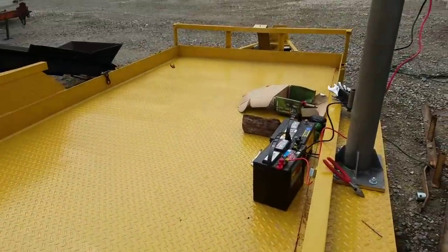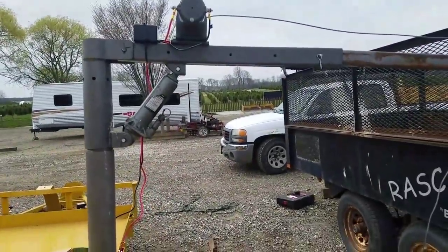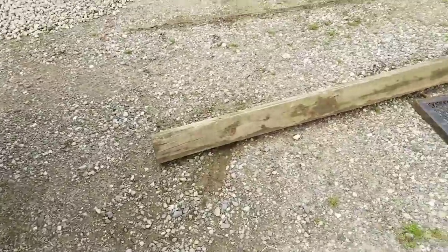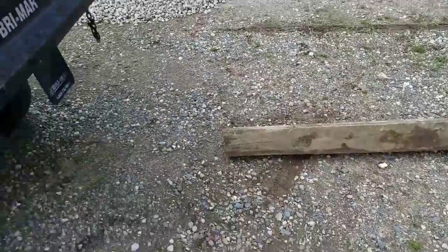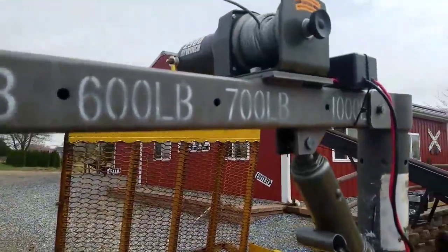This is the newest project. I mounted a Harbor Freight crane on here with the ATV winch. I have a six-by-six railroad tie here to simulate a log. I'll show you how it works — it's rated for a thousand pounds.